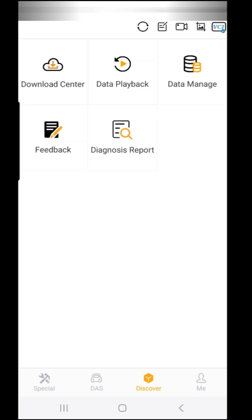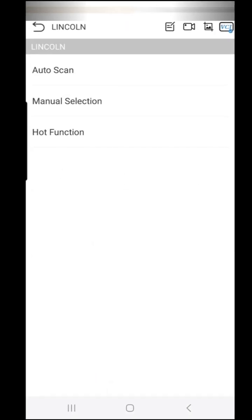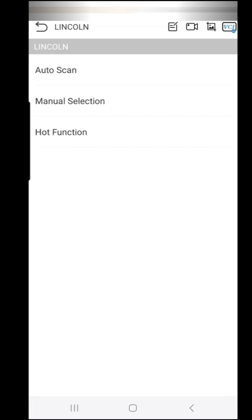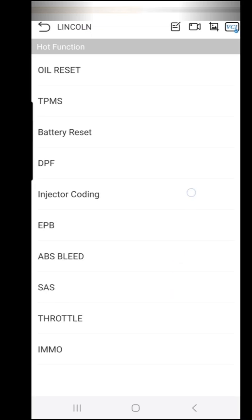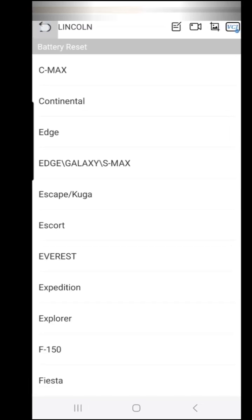One of the best things I like is the 'Diag' section — you choose your car (Lincoln in our case). You have auto scan, manual selection, and special functions. Special functions let you reset certain things on your car. For example, with a battery reset, you can tell it what kind of battery you have and it will automatically do it from there.